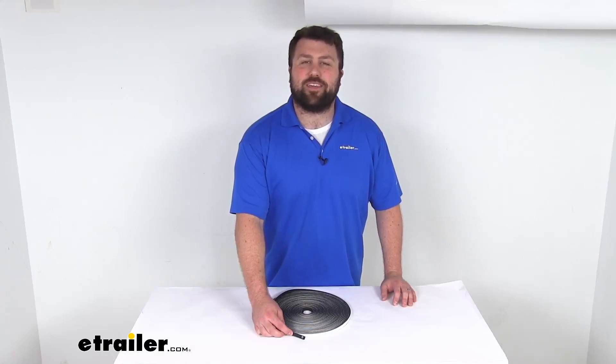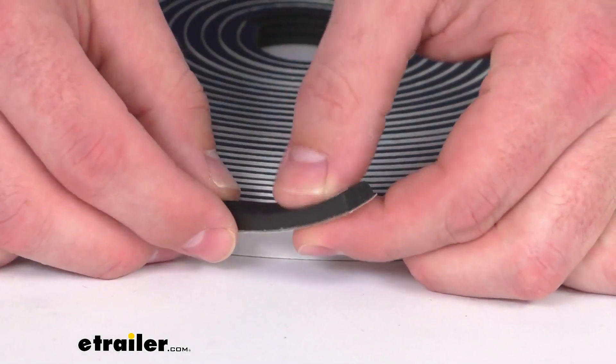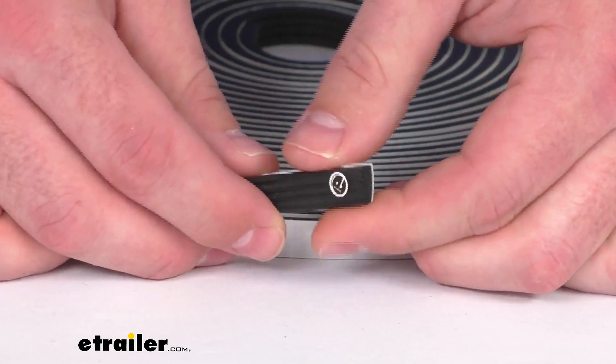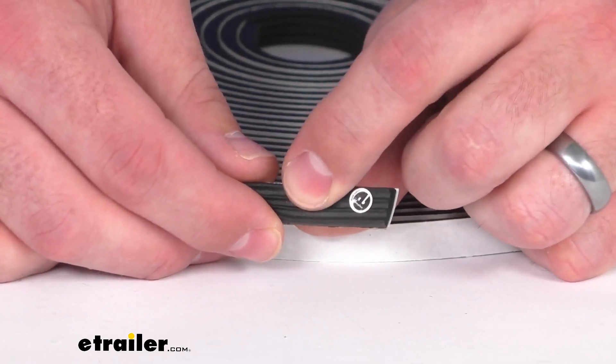Hi there, I'm Michael with eTrailer.com. Today we're going to take a quick look at this stick-on rectangle rubber ribbed seal for your RVs and trailer doors. This is a rubber seal that's going to replace worn out weather stripping on your hatches or doors on your RV.